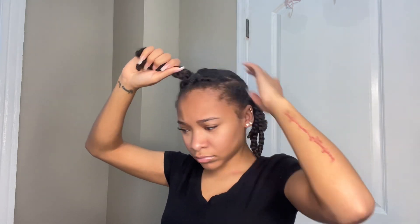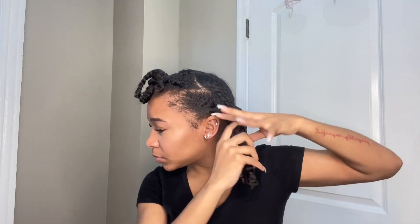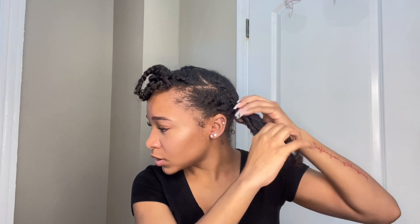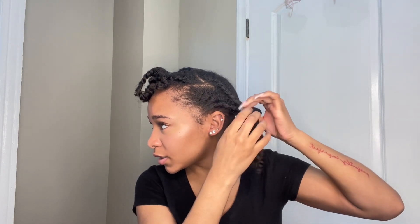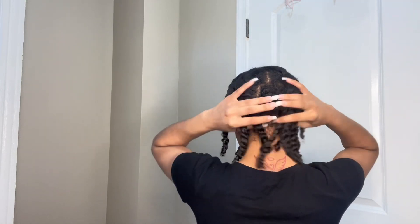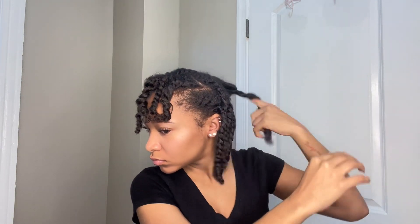In the morning, I take the caps off and start the process of taking my hair down. I take the scrunchies out first — that's the very first thing I do. Then I take some oil — it doesn't matter which oil — and put it on all the twists, because it helps eliminate frizz.